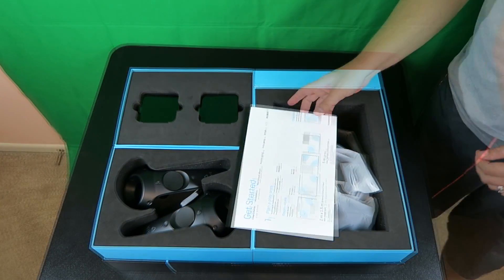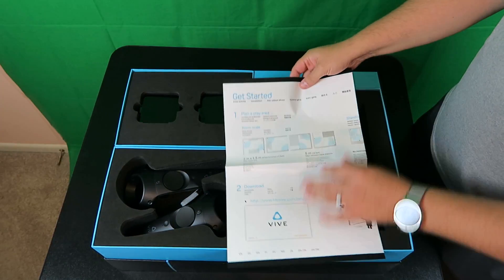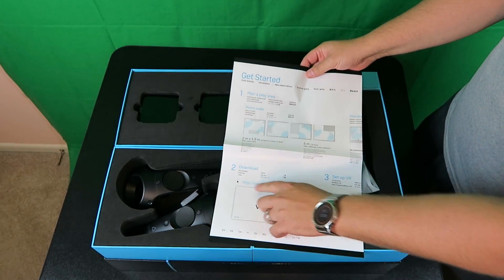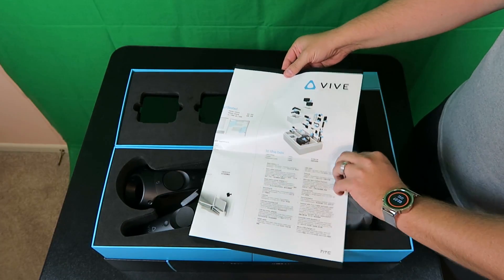So there she is. It just explains to you what it is, software you need to download, room space, and everything that should be in the box.